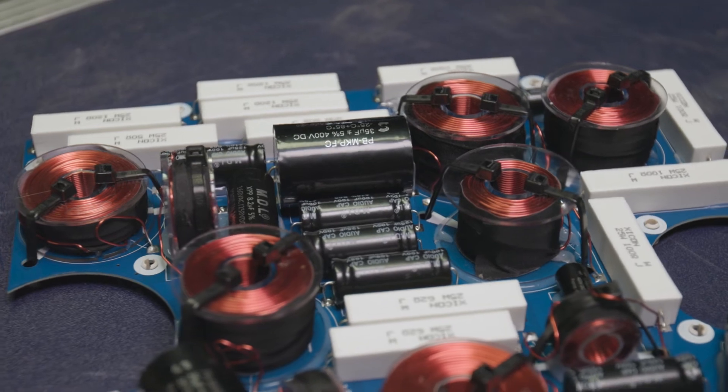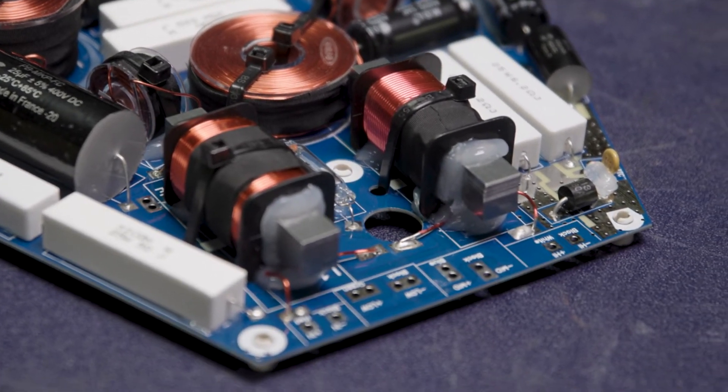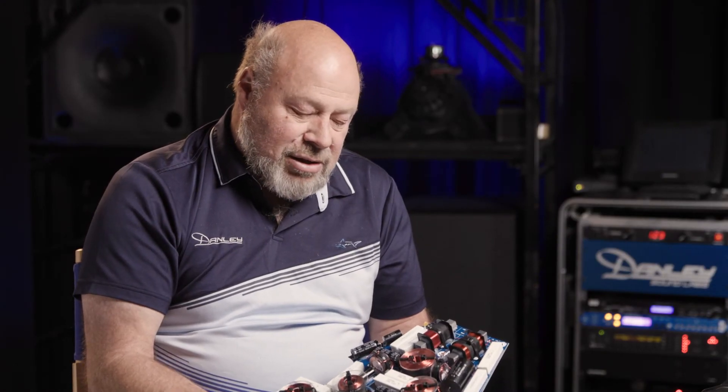So we end up with some weird-looking boards sometimes. We use oversized components — there's a lot of resistors on here — and a lot of people say they're just dropping the signal. No, it's for parts of the different filter networks that we need, and they're oversized so we don't have stuff that burns up. You should be able to drive the products at the rated power all day and all night without having any issues or worrying about the crossover burning up.